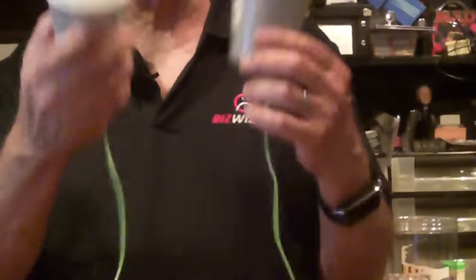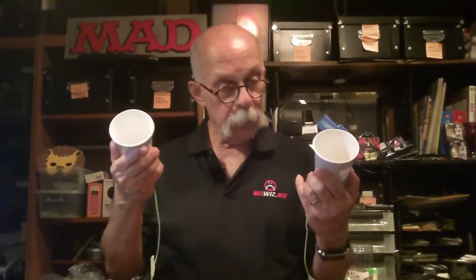Sadly, they don't hold coffee. We tried — leaked out through the little hole. I thought since they look like Starbucks cups, maybe we could actually talk and drink coffee at the same time. That doesn't work. But you know what? All in all, I like them.